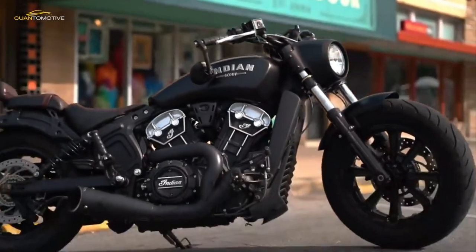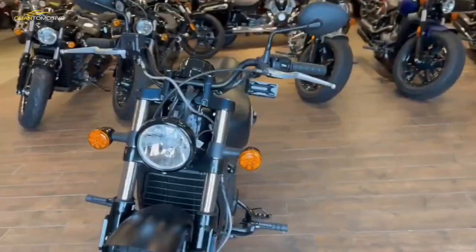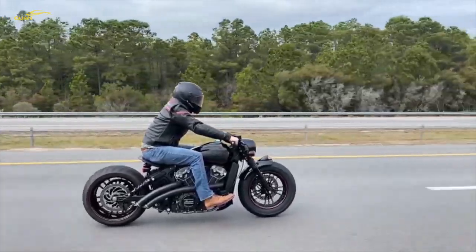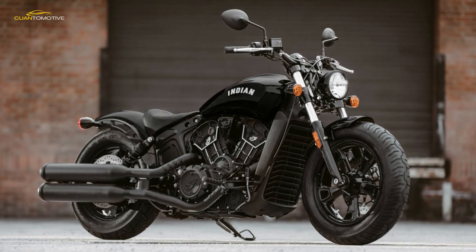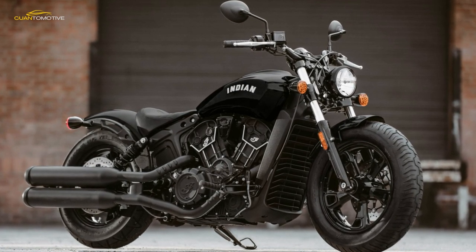You only have to look at the pictures to see the Scout Bobber isn't exactly tall, so it's easy to get your feet down when stopped — music to the ears of newer riders and those short in the leg. It might weigh a touring-bike-like 255 kilograms full of fuel, but it carries its weight well even when creeping along in slow traffic.